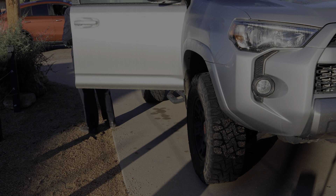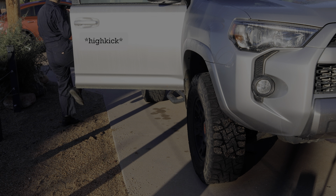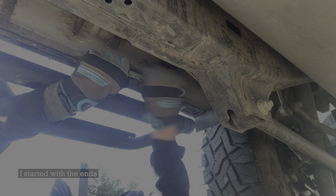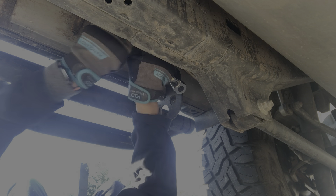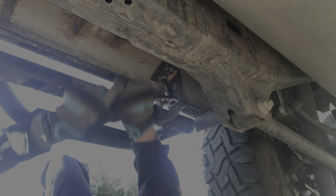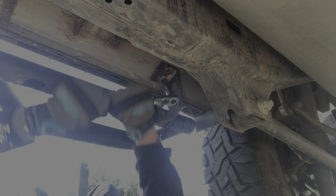What are you wearing? High speed suit. Wow! 13mm socket. Check. I put my whole body into it. Kick your legs a little bit.